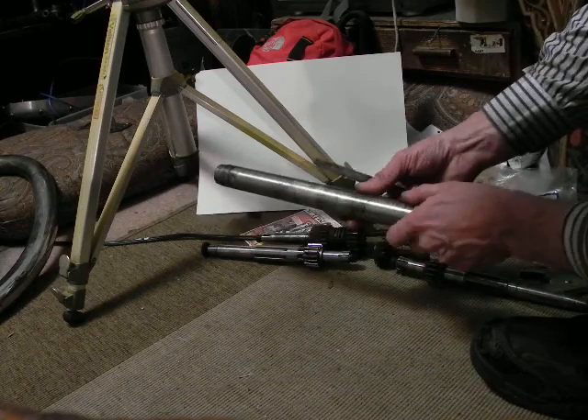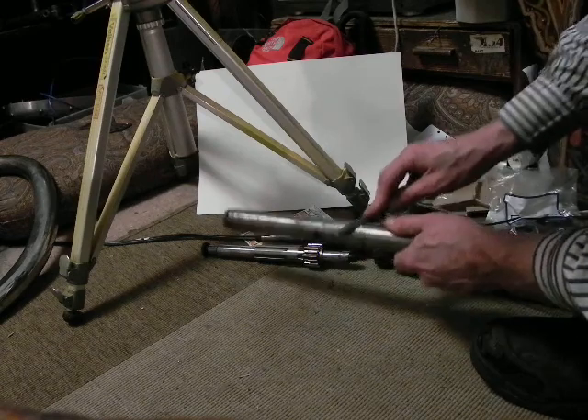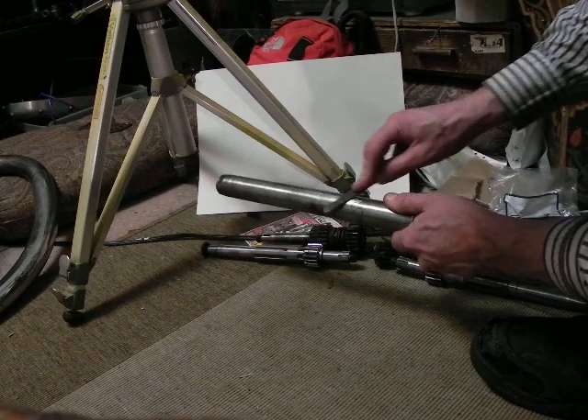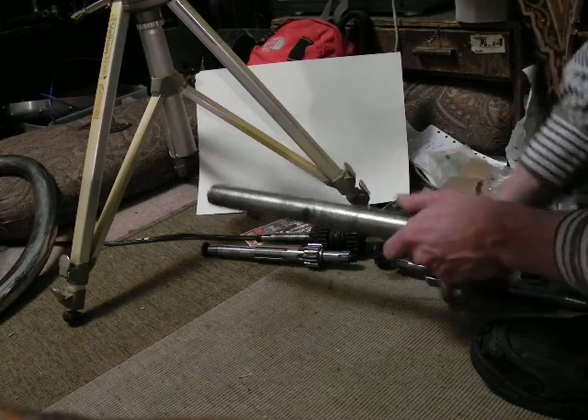I was able to get the seal cup holders off with tools that are not supposed to be used, but with leather in order to get the seal holder cup off. A monkey wrench with nice dull teeth on leather so that it didn't cut — so I got those off.